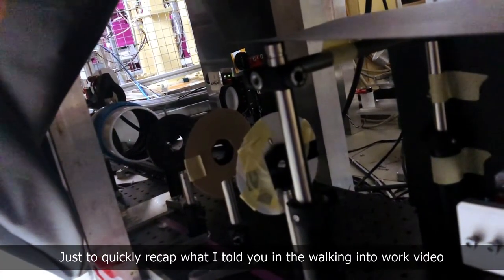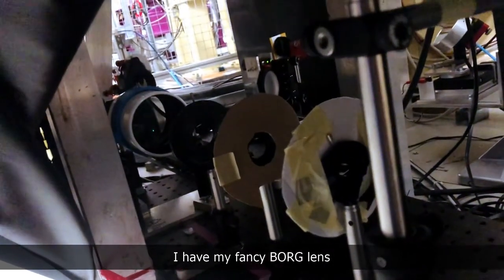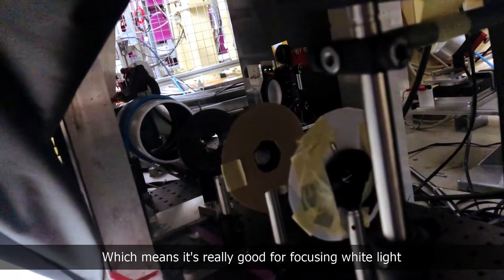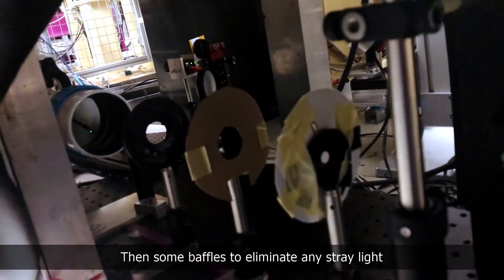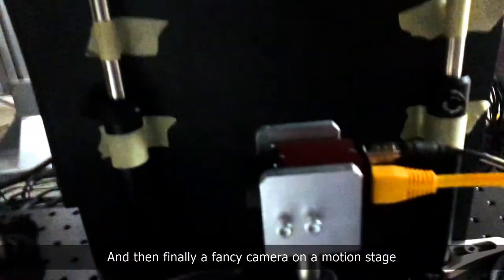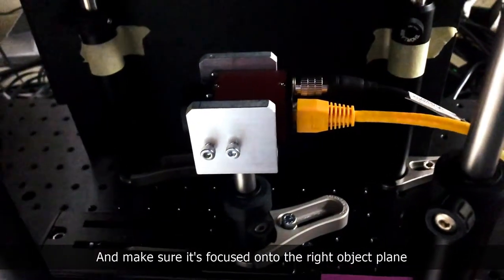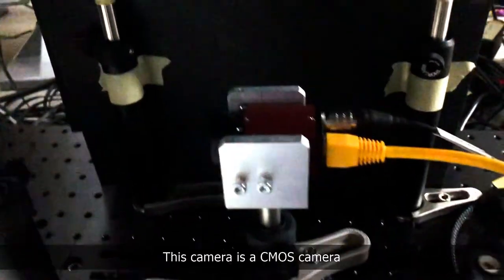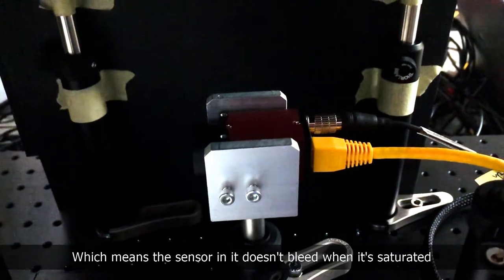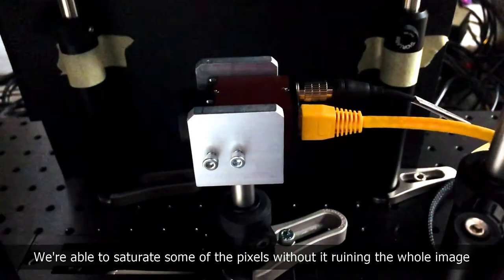To quickly recap what I mentioned in the walking-into-work video: I have my fancy Borg lens, which is an apochromat — meaning it's really good for focusing white light — then some baffles to eliminate any stray light, and finally a fancy camera on a motion stage so I can move it back and forth to make sure it's focused onto the right object plane. This is a CMOS camera, so the sensor doesn't bleed when it's saturated — you can saturate some pixels without it ruining the whole image.